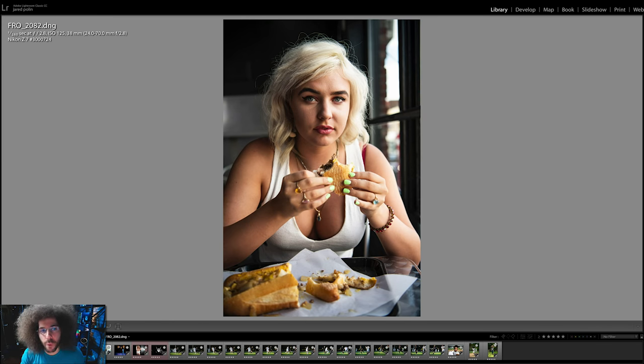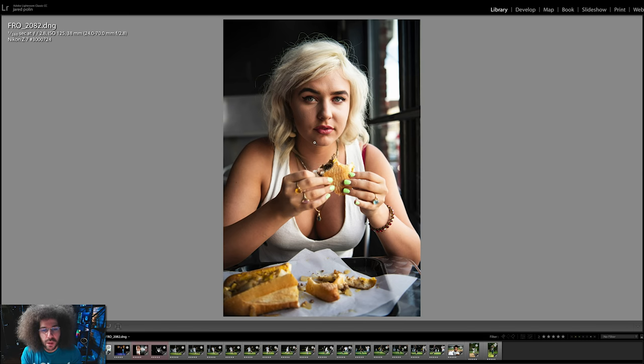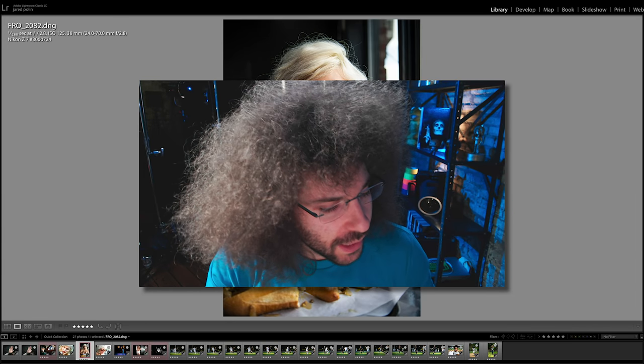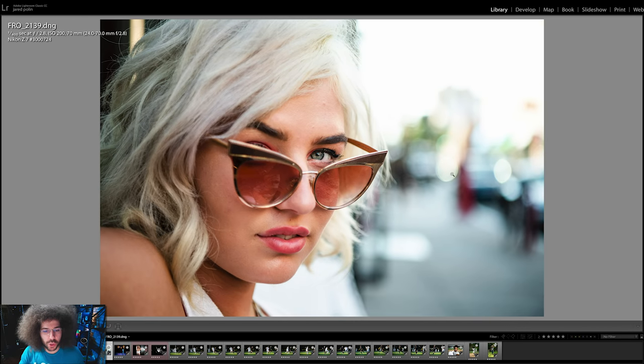Moving on to the 24-70 f2.8 VR — this one is super sharp at 125 ISO, focused right on the eye exactly where I needed it. I didn't have a problem moving the focusing points, though like I said earlier the joystick is a little slow. They need to get to the point where you can move your thumb across the screen, which would make focusing much easier — or just go to eye AF. I love how this image looks and really like the quality. The challenge was shooting vertical without a grip — I had to put my hand all the way over the top. Street portrait: I love how sharp it is right on the eye. Nice blown-out bokeh on the side. Really cool file.